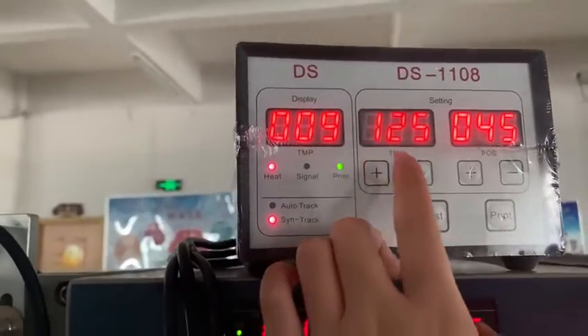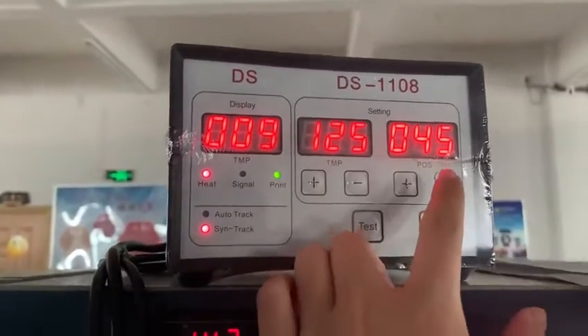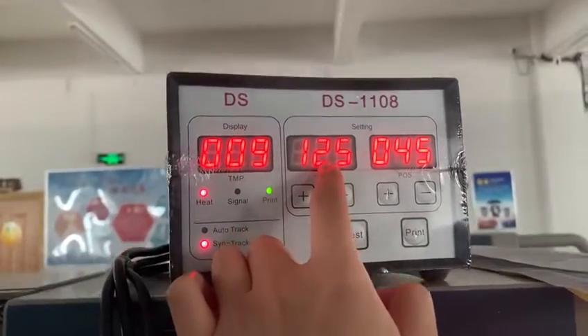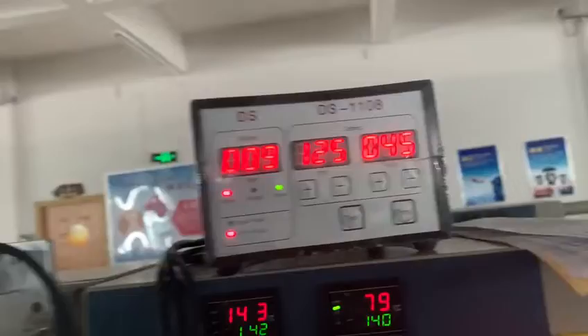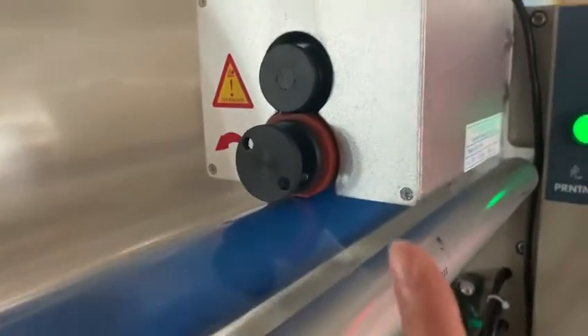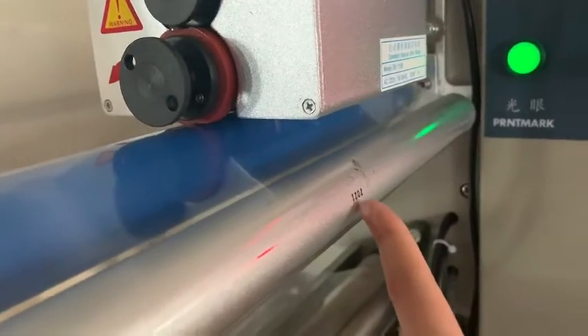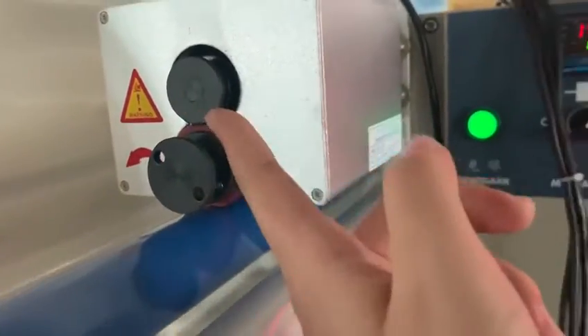You can check the position and temperature, and the number for the temperature. And this one for the letters, like this — the ink roll.